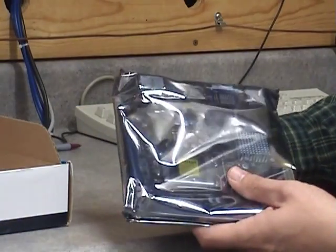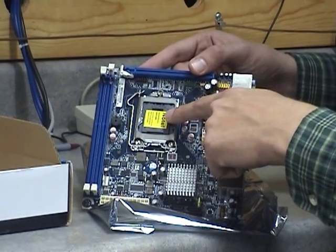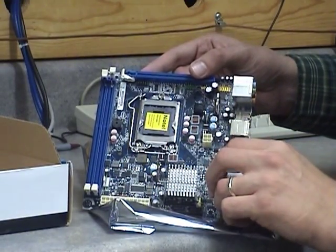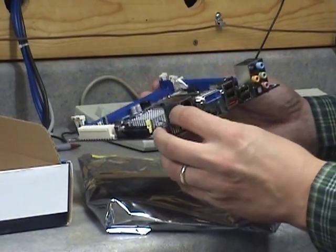This motherboard is a mini ITX form factor with 2 DDR3 DIMM slots, and it will take up to a total of 8GB of DDR3 memory.